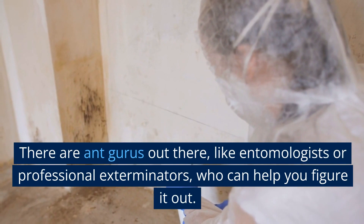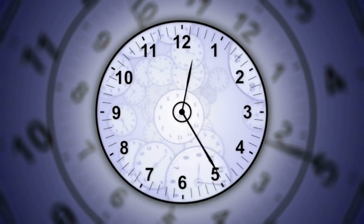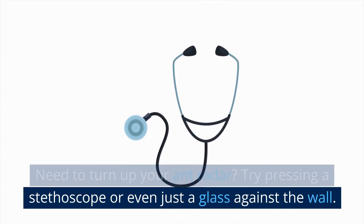Inspect and locate the nest. Next, you're going to play follow the leader. Watch where the ants are going. Be patient — it may take a while. Look out for their tiny entry points; it could be any little crack or crevice. Whip out your flashlight and do your best detective impression to hunt down their secret lair. Try pressing a stethoscope or even just a glass against the wall and listen out for those tiny footsteps or rustling sounds — it's like eavesdropping on the tiniest secret meeting ever.